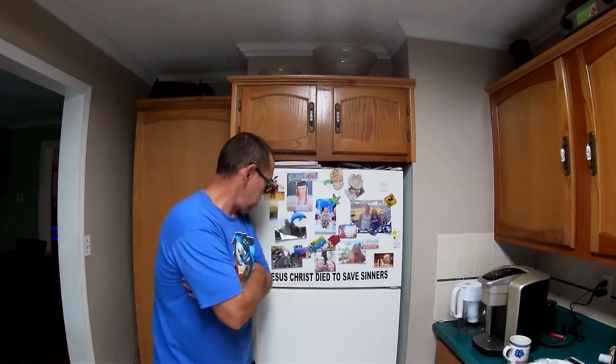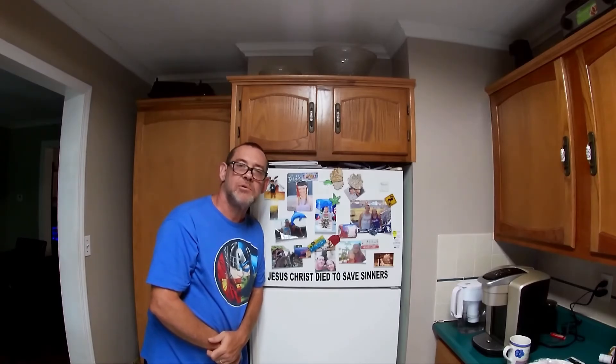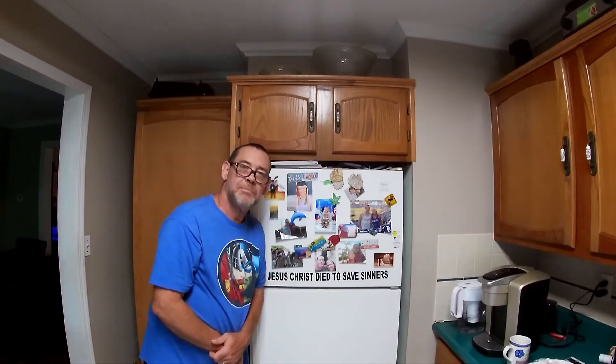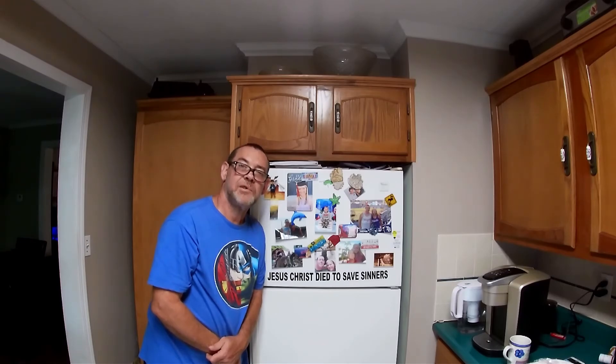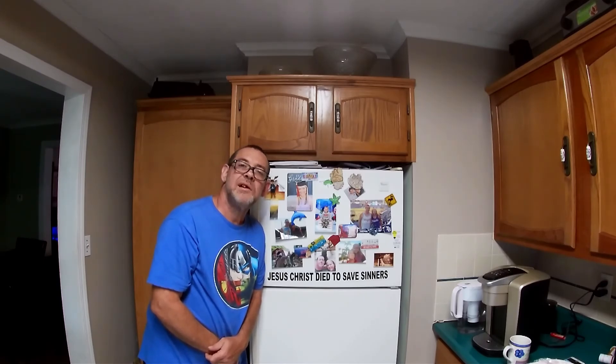Whenever you're ready to cook, preheat your oven to 425 degrees. Make sure you take the plastic off if you covered it up. Cook it for exactly 65 minutes. Carefully take it out and let it cool for at least 10 to 15 minutes before you serve it, and you will be tasting the best meatloaf you ever tasted in your life — guaranteed. Hope that was a blessing to you. We'll see you next time. Bye y'all.